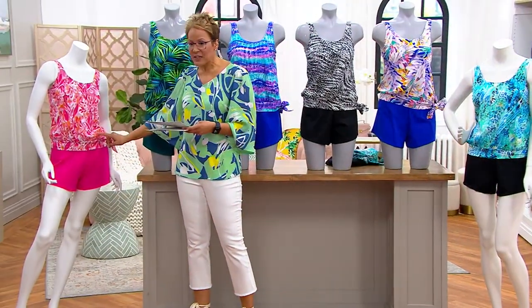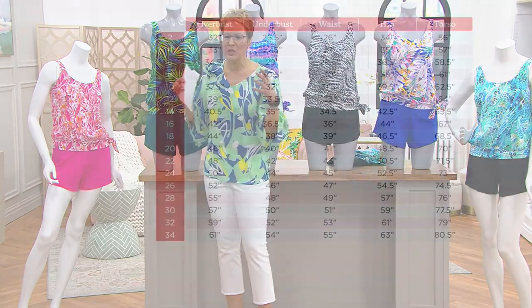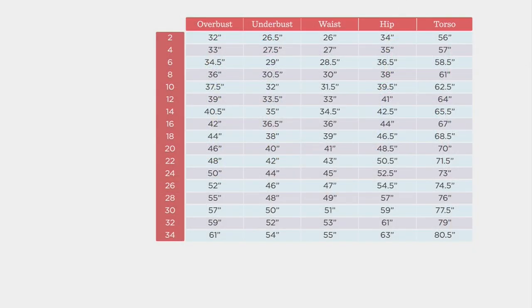Sizes are two through 34. Here is the size chart — this is Swimsuits for All sizing. You can find your measurements, or if you say 'Kim, I can't do all that, just tell me what to buy' — get your normal QVC size and then size up one. I'm a normal QVC size 12, so I'm going to purchase the 14, and then you're going to have that custom fit that you love.